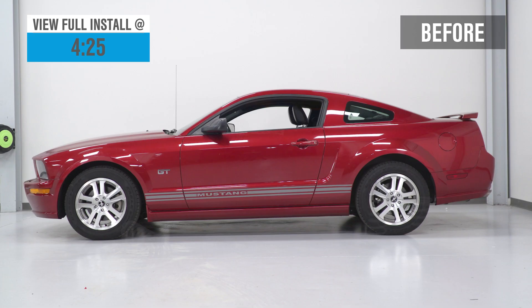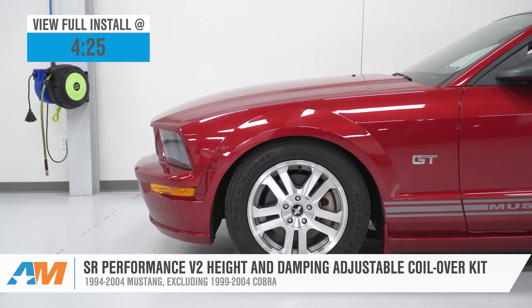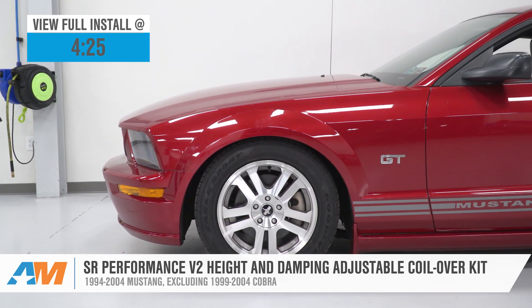The SR Performance V2 coilovers for the 2005 to 2014 Mustang are by far and away the most popular coilover option currently in the category for south of a thousand bucks.